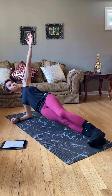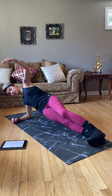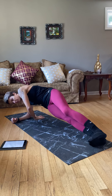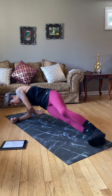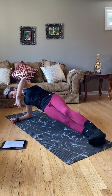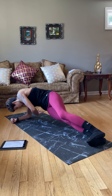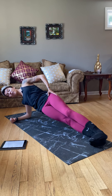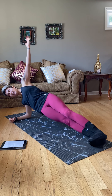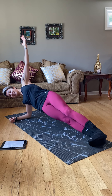Pop into that side plank. We're going to reach up and under. We're doing this for 30 seconds and then we're going to hold a regular side plank for 30 seconds. Try to stay up the whole time. Crunch at the bottom — squeeze and hold. We got 30 seconds here. Try to stay in one straight line, nice and controlled, core tight.